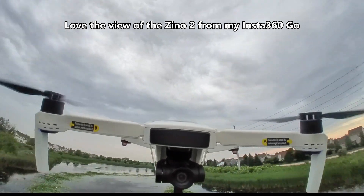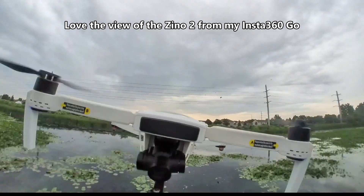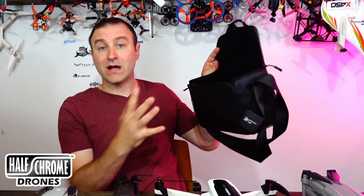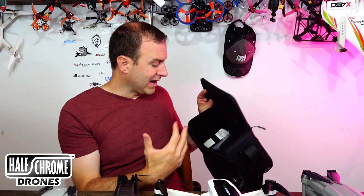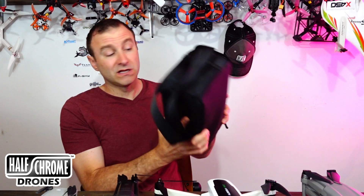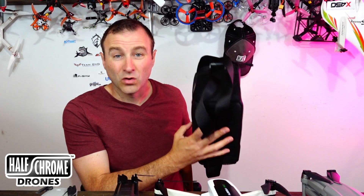I highly recommend if you're going to buy something like this, make sure you do it with PayPal — you get some extra protections. I ordered mine with the case, which is actually really nice. It has a good spot for the battery, and I got an extra battery, some props, cables, and things like that. Overall I really liked the case, it fits everything in really well, and the extra battery comes in handy.